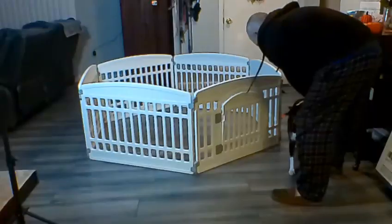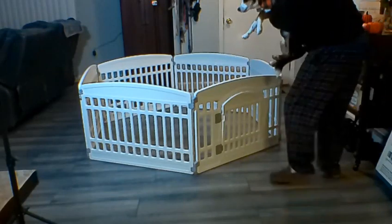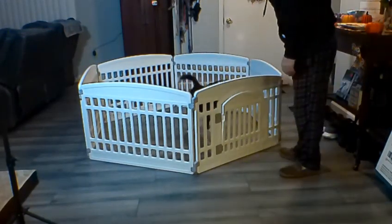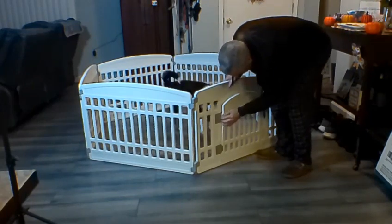It just snaps in two pieces, top and the bottom, just snaps in. Doug kind of liked it — I put him in there and he seemed to like it. It's got a little door on there so he can come in and out.